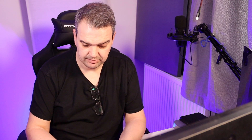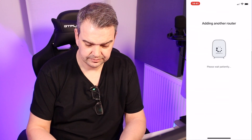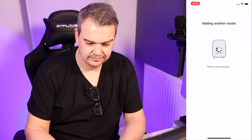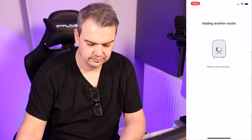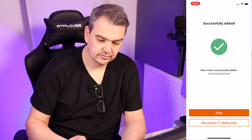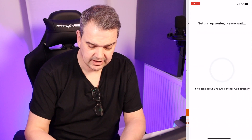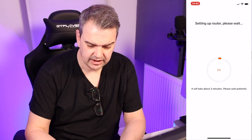And then we just have to give it a name. I was going to say 'YouTube Studio' but actually 'Office' — I think that's better. Click on next. Successfully added — there we go. So I don't have any more nodes or satellites, so I'm just going to click done. And now it's setting up the router — please wait, it'll take about three minutes.